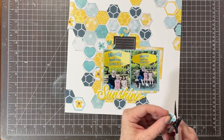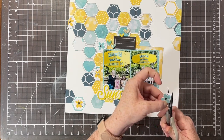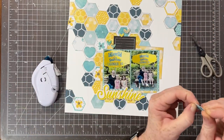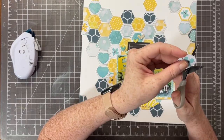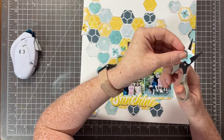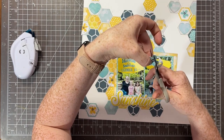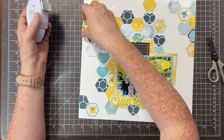I thought about adding wax seals to some of the hexagons, which I think would have been absolutely adorable. The only reason I didn't is because I don't have yellow or teal aqua wax. When I tried it with white it felt like too much white — there's already enough white on this page. But once I get the right colors I would definitely add wax seals. If you're playing along at home, I highly recommend adding wax seals to the middle of the hexagons for a beautiful, different element.